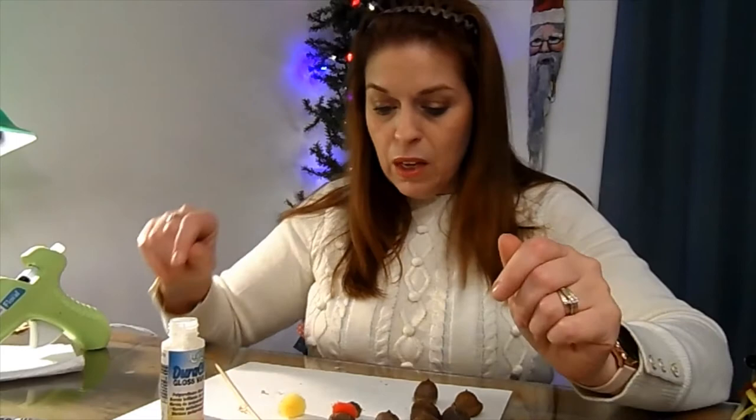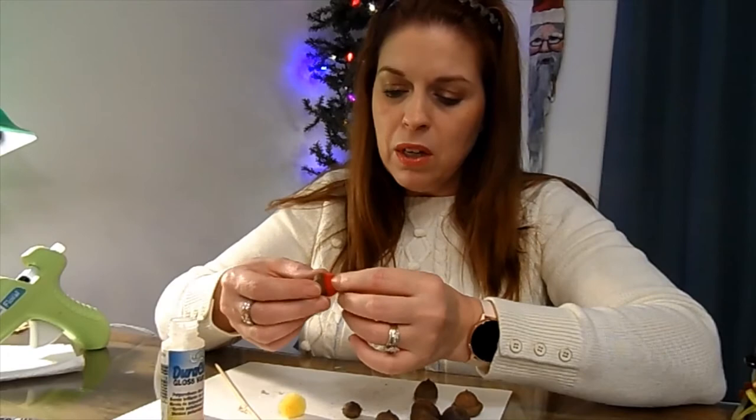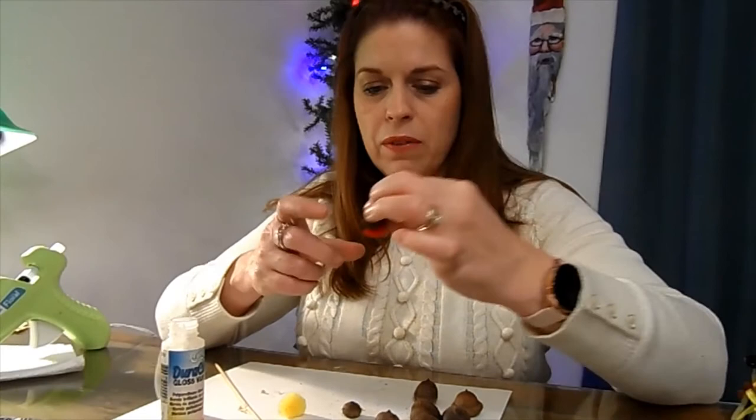You can hang it on top of your mantle, on top of your china cabinet, roll it up and put it on a three-tiered tray, put it on top of your kitchen cabinet — pretty much anywhere. They're really cool.